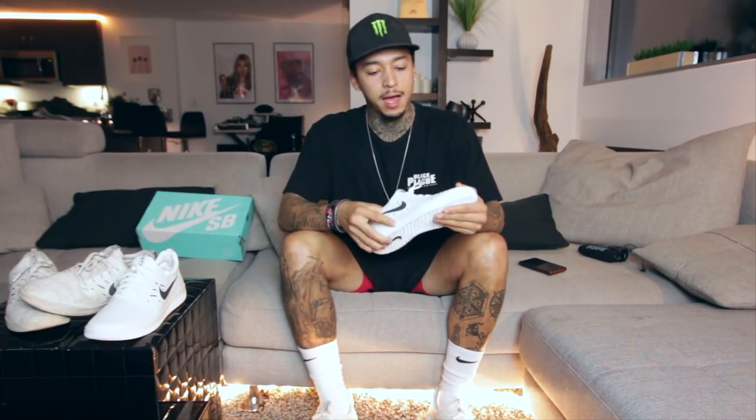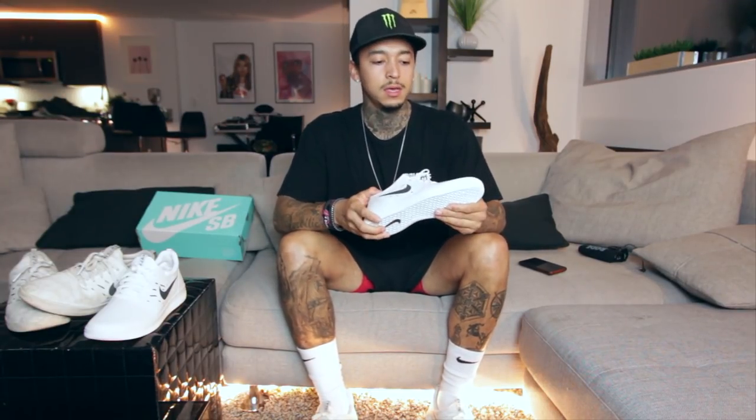All right, first off, I want to talk about just how involved I was in this shoe and the making of it. And I was actually really involved. I don't want people to think that Nike just threw this shoe at me and was like, oh, I'll wear this.